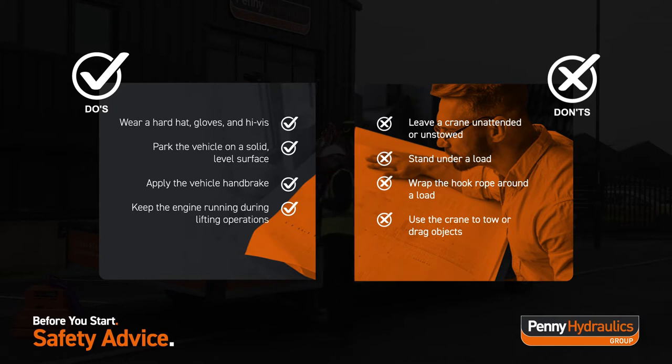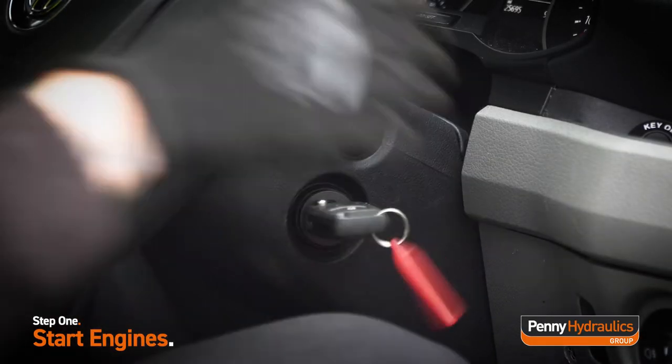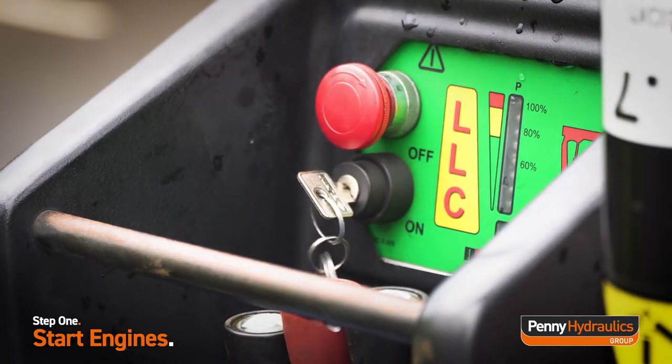PH Series cranes do all the heavy lifting with smooth, easy to use controls. Ensure the vehicle engine is running and the handbrake is applied. Turn the PH crane on at the control panel using the Crane Operator Key.